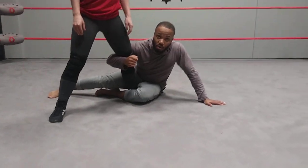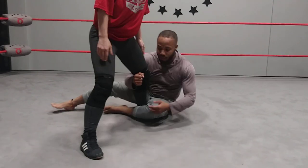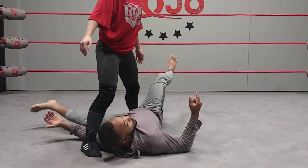Okay, so I'm not getting the drop-toe hold — she's blocking it, I can't get in there. All we're going to do is turn ourselves in there, looking directly up at her, chopping in the back of the knee here, with her going straight to her stomach.